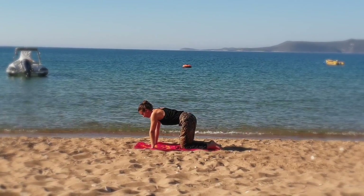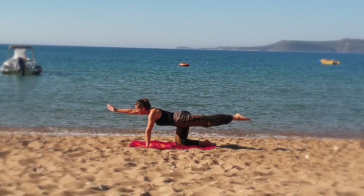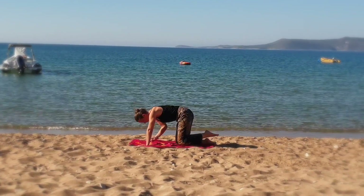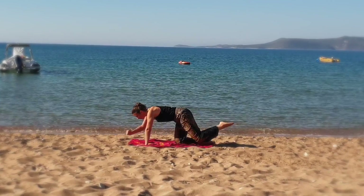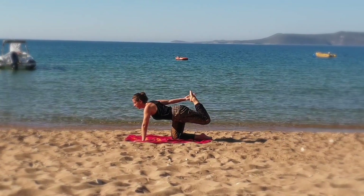Take your right hand and left knee off the mat. Try to bring your elbow and knee closer together. Then stretch your arm and leg. Now grab your left foot with your right hand, keeping your balance.